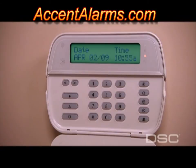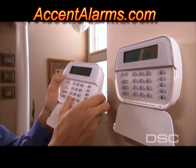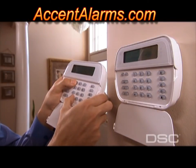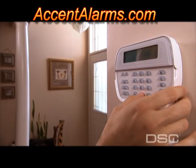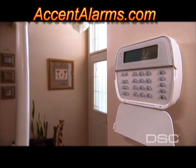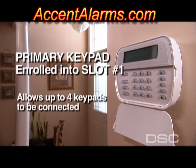Now you can enroll additional keypads onto the system. While in the wireless enrollment screen on the initial keypad, press Star and 1 on the secondary keypad to enroll it. Confirm the serial number on the primary keypad display and define the keypad number, ranging from 2 to 4, understanding that the primary keypad was enrolled into slot 1. This system allows for up to four keypads to be connected.